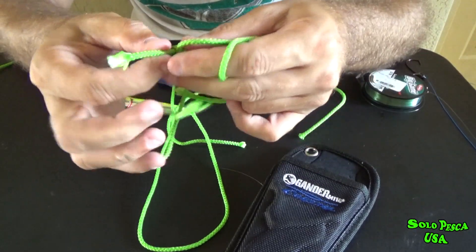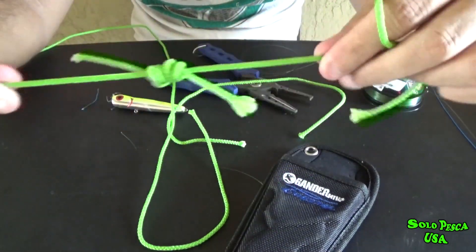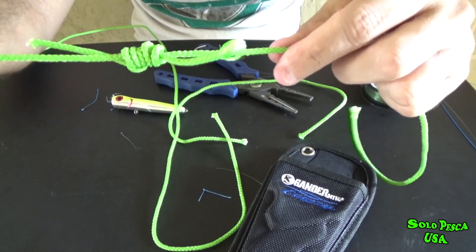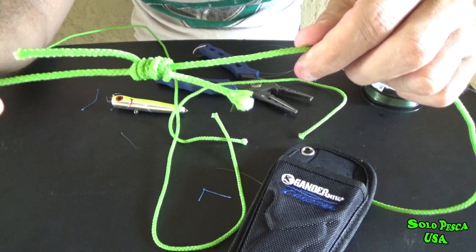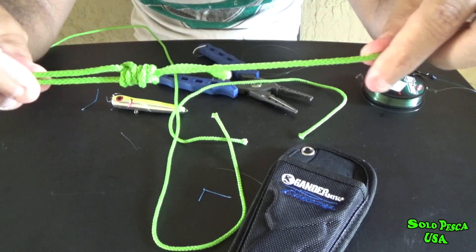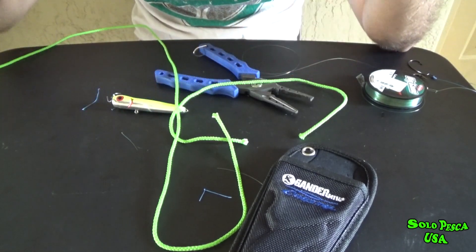The more you tighten the knot, the stronger it will be. Now we'd just need to cut here and here and knot number one is ready. As I said, mono to multi, multi to multi, mono to mono — this can be used with any type of fishing line, it's super super strong.